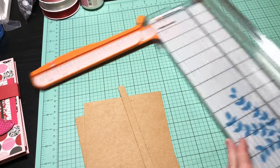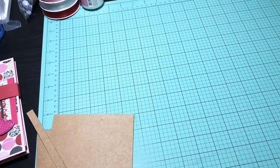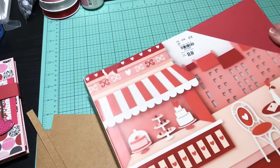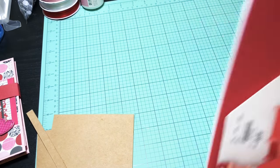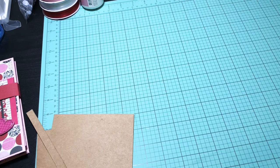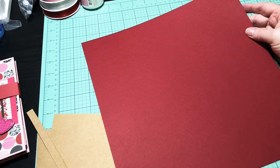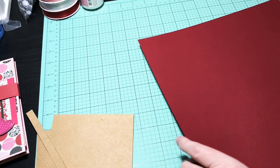Now choose a piece of 12 by 12 paper — you won't need the whole thing, but this is the best way for me to line things up. I got this pack of paper at Tuesday Morning — there are 60 sheets with so many different colors. I kind of like this red one because it's in honor of Valentine's Day that's coming up. Let's go with that.